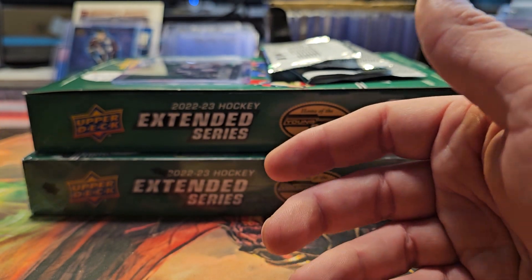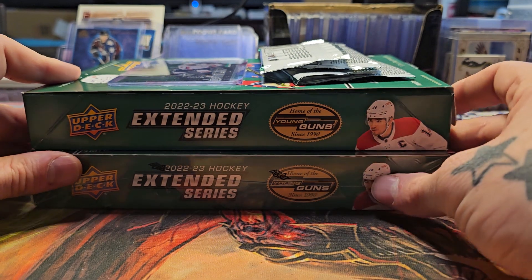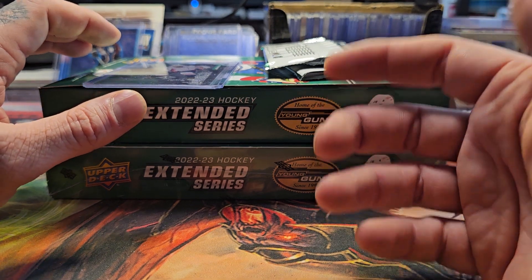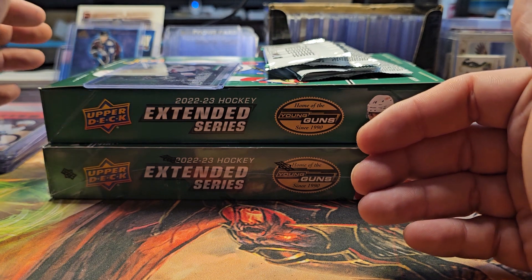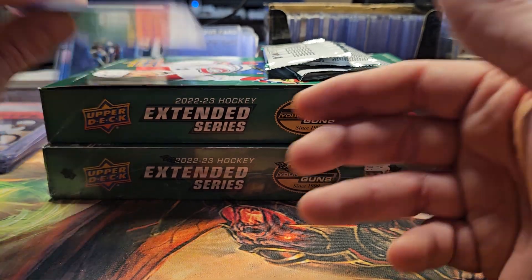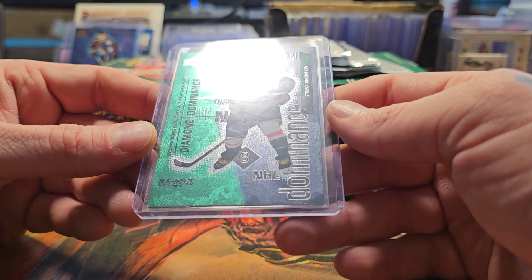There are definitely hot packs in these — I noticed that when I opened my other boxes. Some packs you'll get just one hit, and some packs have a ton of all-star cards, and some packs had like two or three inserts plus all-star cards with barely any base. Here's one I pulled from the two packs I already opened.